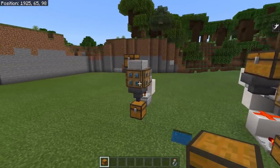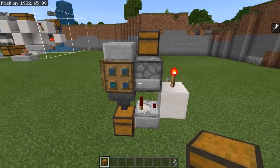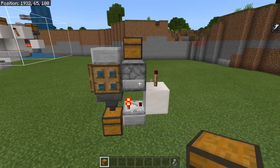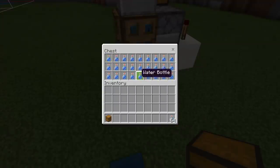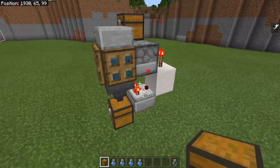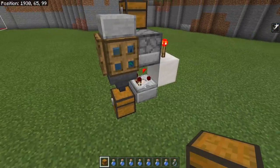First of all, we have the super compact micro bottle filler. This thing is so dead simple, you can absolutely build it just by looking at it. And this one has actually got a couple of really good features. First of all, its size is a major bonus, but it'll also automatically keep your chest completely filled with bottles. As you can see, if we take a couple out of here, the system starts again.